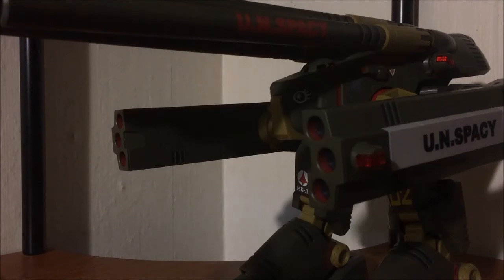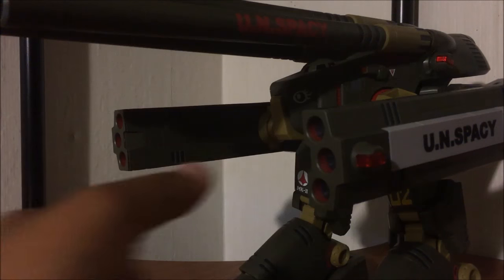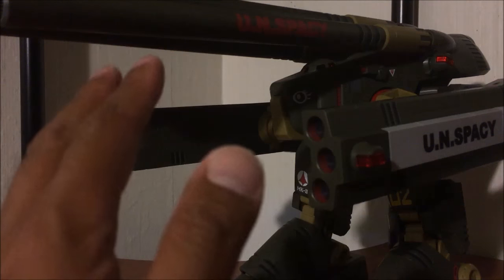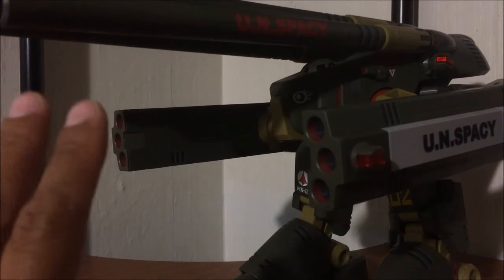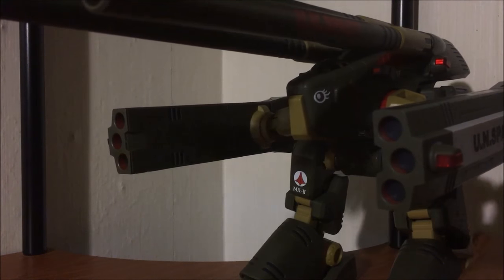Check it out — the Destroyed Monster is here! The largest Macross toy in my collection, weighing in at 3.6 pounds. This takes up a lot of space; it's a huge, huge display piece.